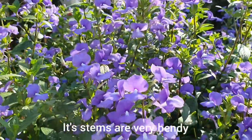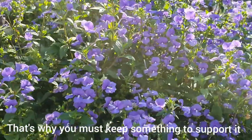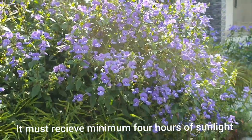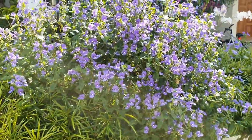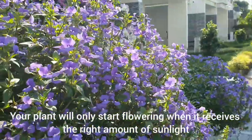Its stems are very bendy, so you must keep something to support it. It must receive a minimum of 4 hours of sunlight.